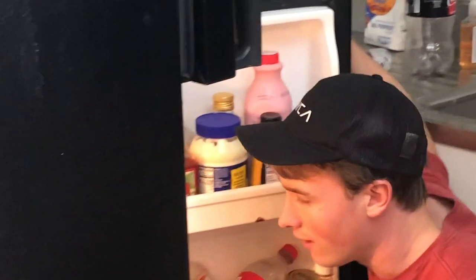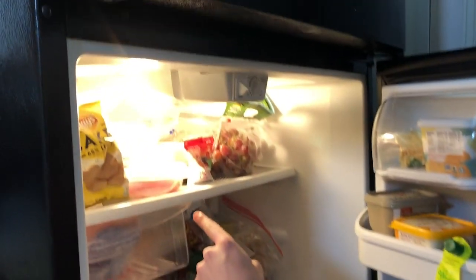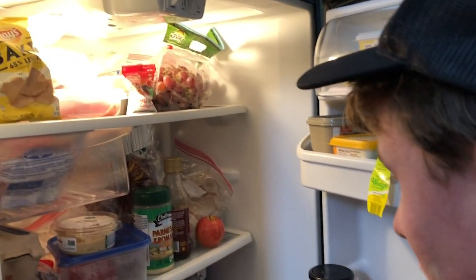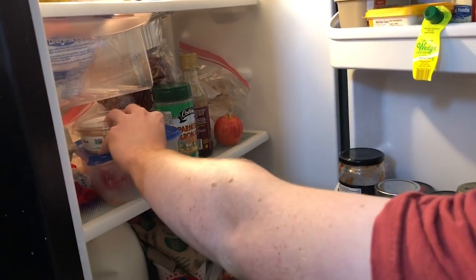I'm seeing an apple, looks like some ham, hummus, a bag of baked lays, carrots, and what appears to be an old pepper. So I'm going to get these materials and we're going to get cooking.